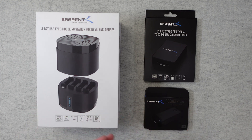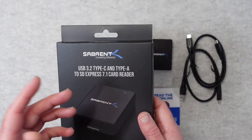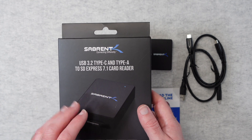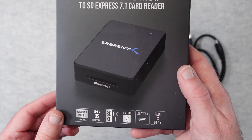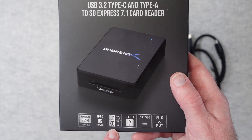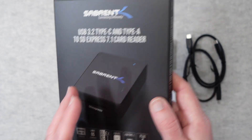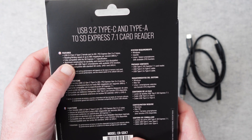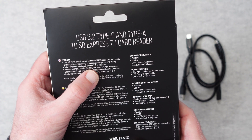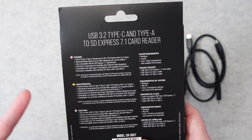Let's get on with the reviews. This is from Sabrent — it's their CRSDX7 and it's a USB 3.2 Type-C and Type-A card reader. It reads SD cards, and on the bottom of the packaging it's Windows and Mac OS compatible. Also works with Linux, supports SDXC, USB On-The-Go, USB Type-C, and it's plug and play. On the back it supports up to a read and write speed of 985 MB per second and it's compatible with the SD Express 7.1 specification.